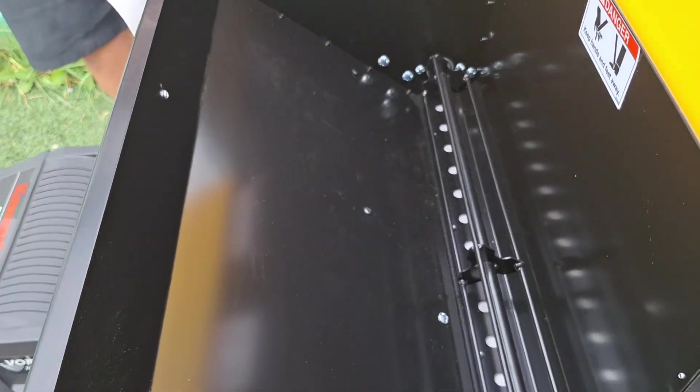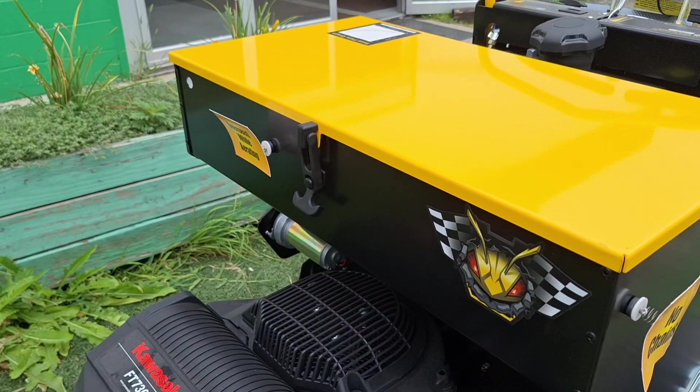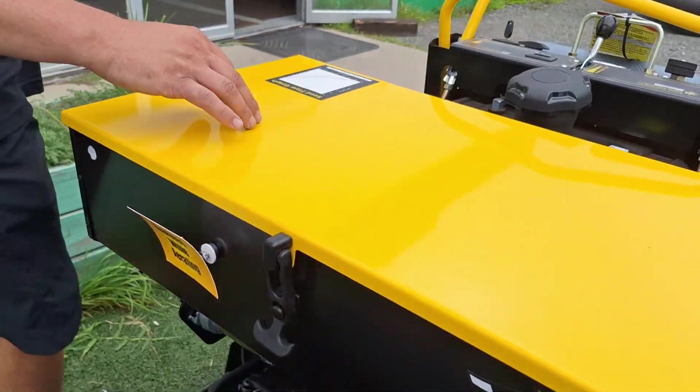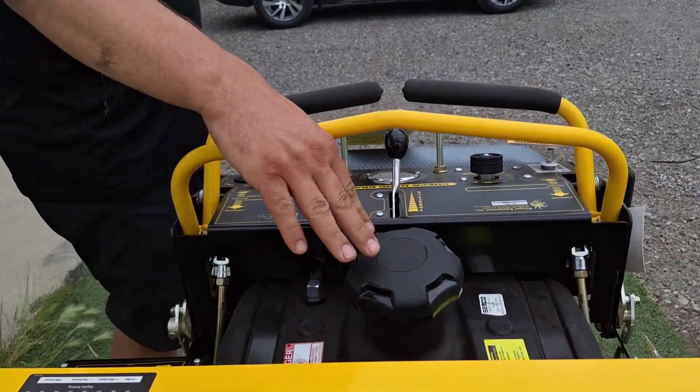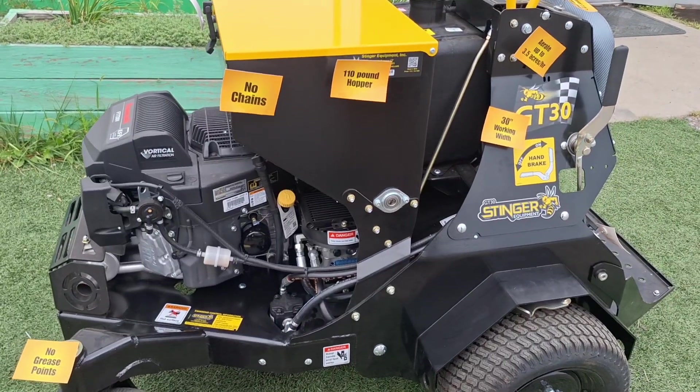That hopper is really key — not only can you aerate, you can also plug-aerate while going across the board. On top of that, you can overseed while you aerate, which is really key across the board. We also have a six-gallon fuel tank, which is nice.